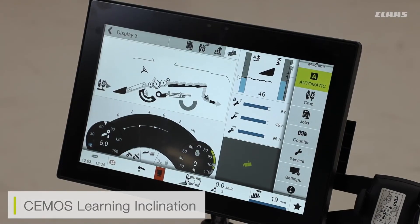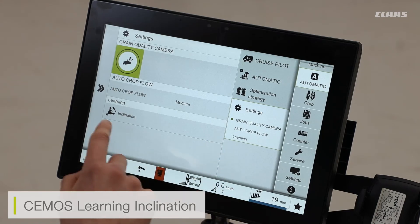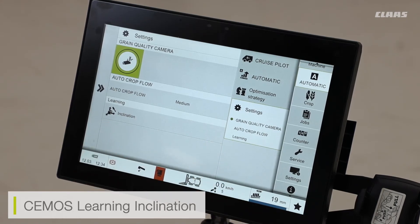There is also one final learning setting I can adjust for my CMOS or automatic section, and that is the learning inclination monitor. If I'm adjusting any of the tires on my machine — be that rear tires or front tires — I need to relearn the inclination on a piece of flat ground, so the machine knows exactly which angle it sits at when on flat ground. This then aids the likes of our 3D and 4D systems.